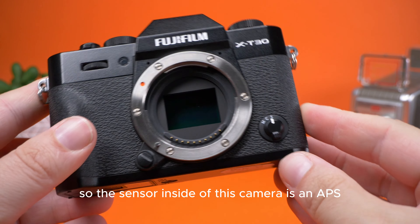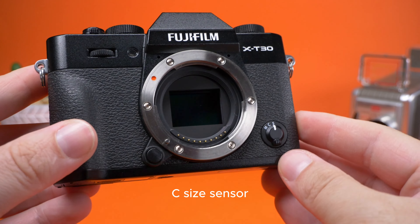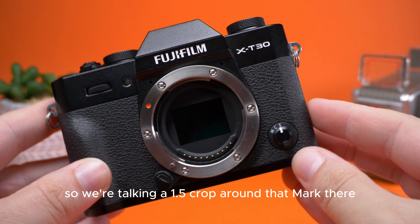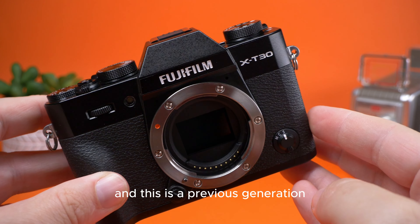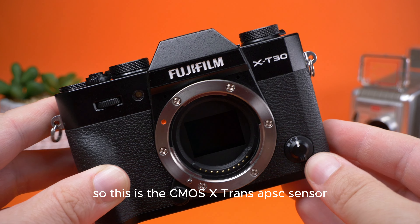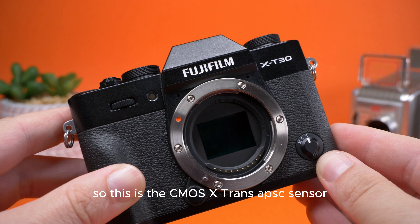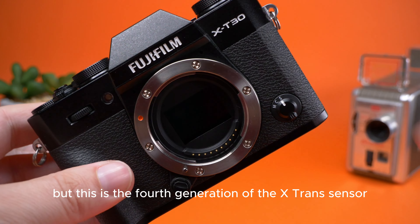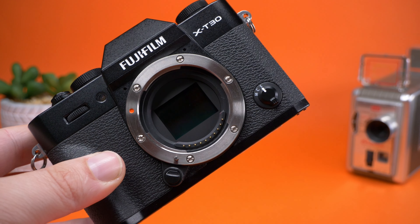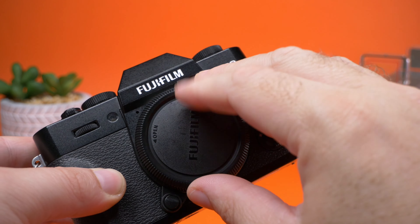Let's start off by taking a look at the sensor inside this camera. It's an APS-C size sensor, so we're talking a 1.5x crop. This is the previous generation — the X-Trans APS-C CMOS 4 sensor, which is the fourth generation of the X-Trans sensor.